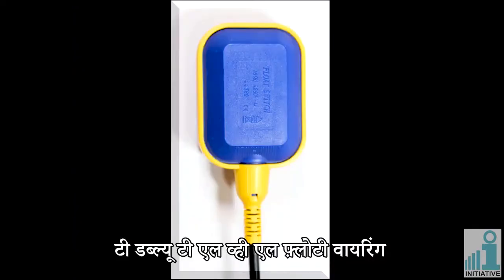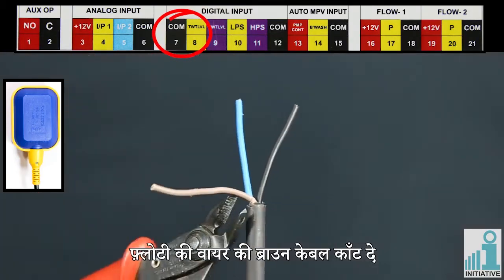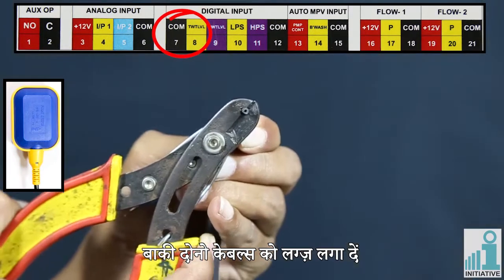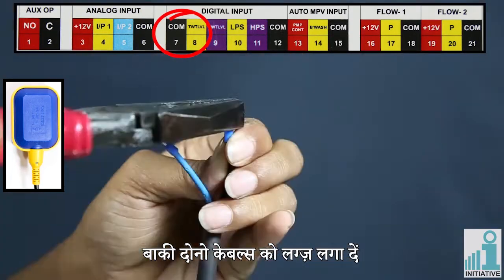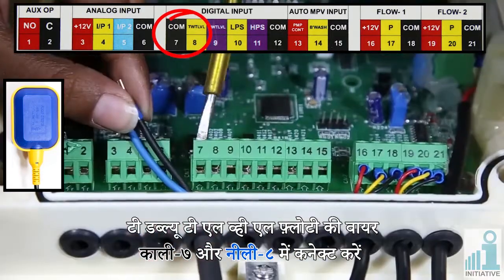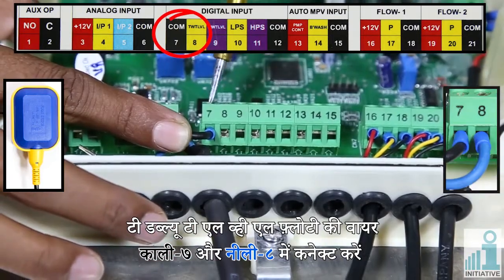TWT-LVL floaty wiring. Cut the brown cable of the floaty wire. Fix the lugs on both the remaining cables. Connect TWT-LVL floaty wires: black in connector seven and blue in connector eight.